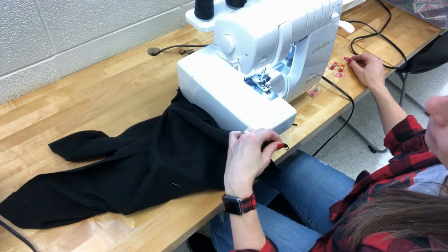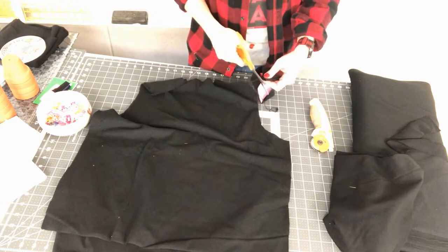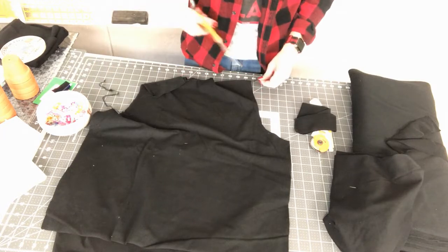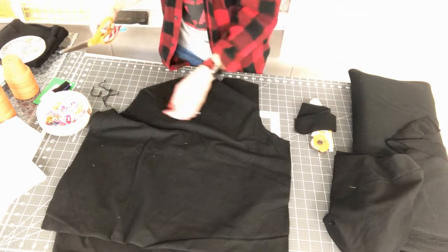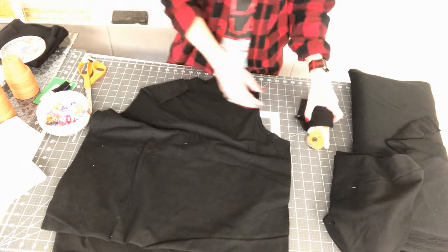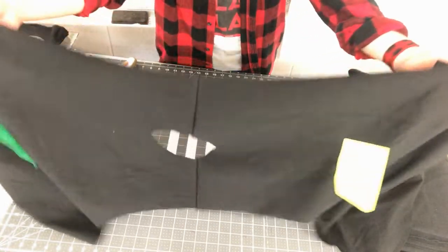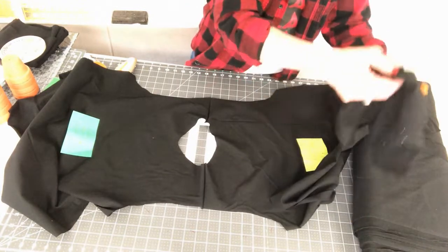Now I take the sewing shears and trim apart the pieces. I throw away the little serger tail from the neckband, trim the shoulder seam tails between the two shoulders, and the other end. I open the fabric at the shoulder so the front and back are right side up — those two tags facing up. I need my sleeve pieces; you can do one at a time or both. If it's your first time sewing in a sleeve, do one at a time.